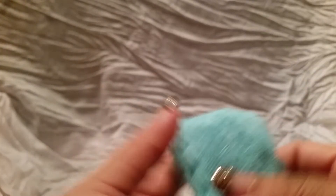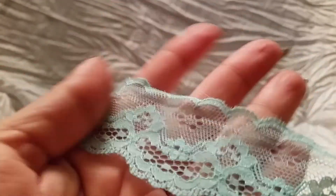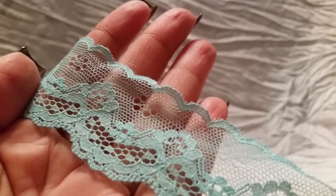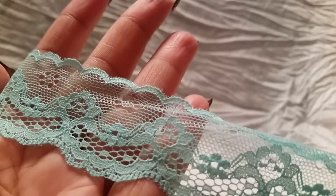I got this trim right here — it's a really pretty color, kind of a light blue. I'm not great with exact shade names when they're similar, but it's a light blue and really, really pretty.